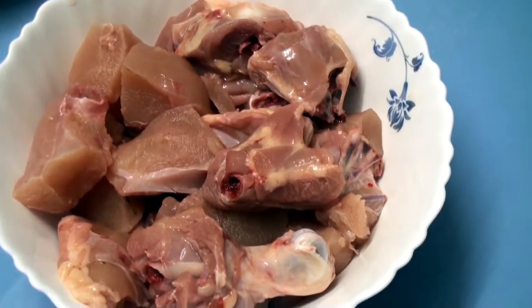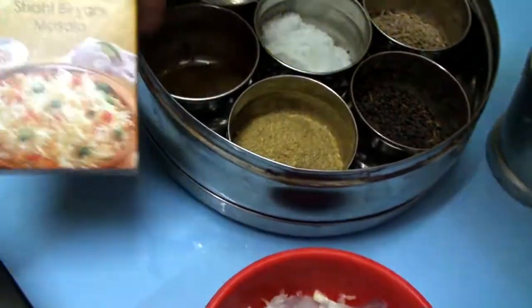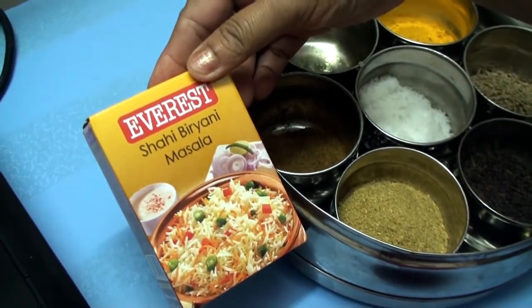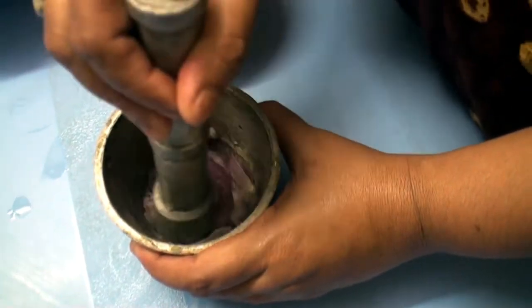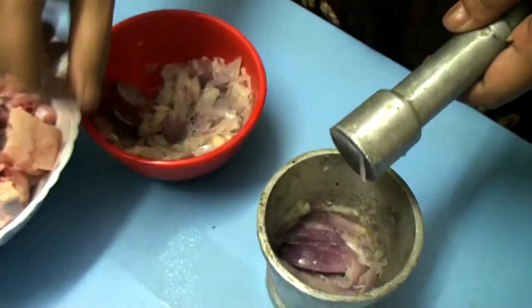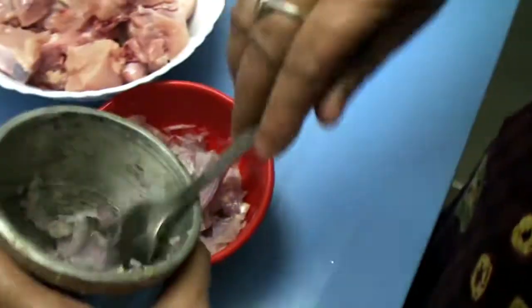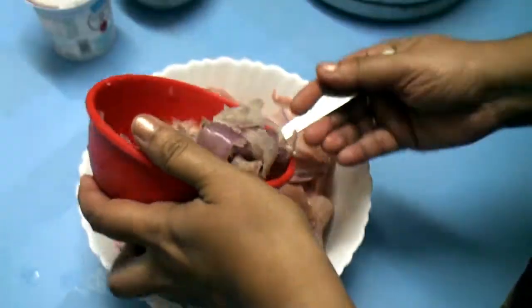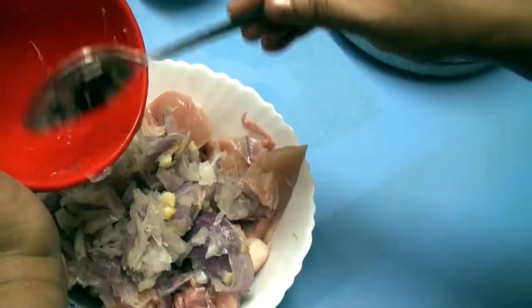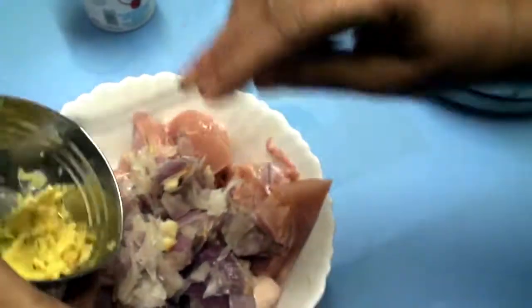Chicken, onion, ginger garlic paste — we need sahi biryani masala to make easy processed chicken biryani. Onion and ginger garlic mixing together, then mix on chicken with ginger paste.